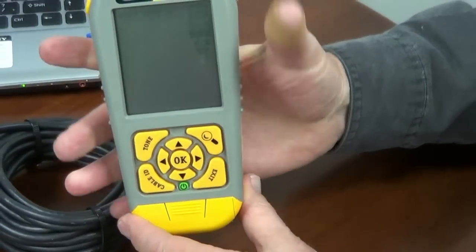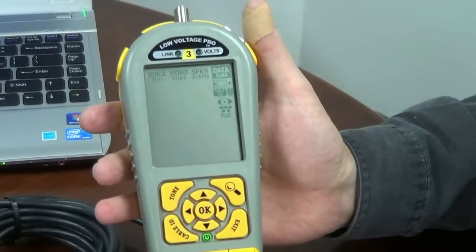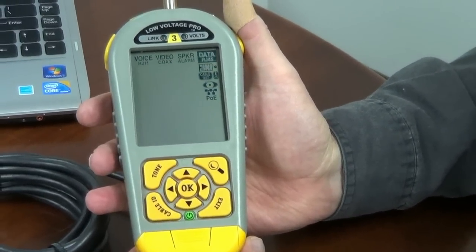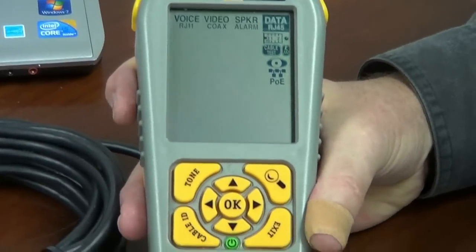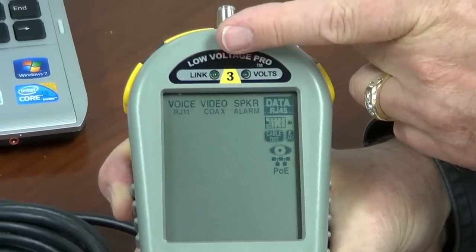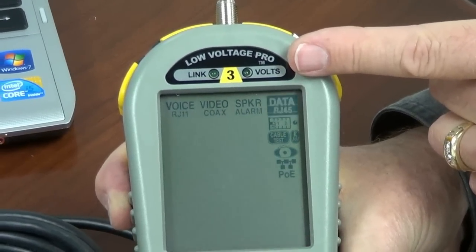A straight angle of view on the Low Voltage Pro is going to be quite dim. We've designed the display to be best viewed at about a 60-degree angle, and you can see how strong the display is when viewing it at that angle. Let's take a look at the front of the case. There are a couple of LEDs up here — the link LED will blink if it's plugged into some kind of data device, and the volts LED will warn you if you're plugged into voltage with certain tests.